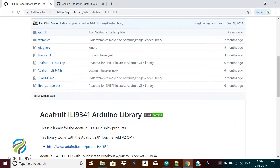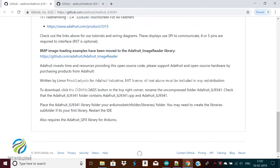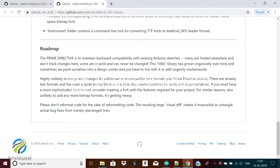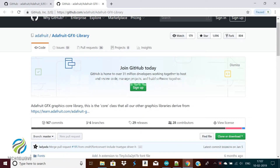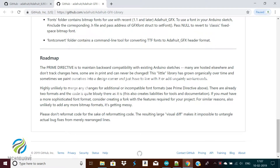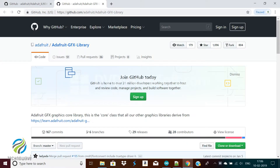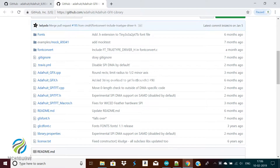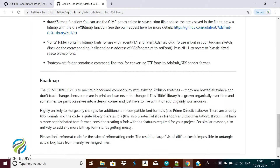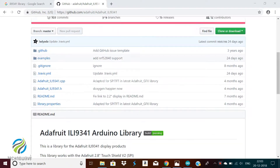Install the Adafruit ILI9341 TFT library. Two libraries need to be downloaded and installed. First is the Adafruit ILI9341 library, which contains the low level code specific to this device. Second is the Adafruit GFX library, which handles graphics operations common to many displays. If you already have the Adafruit GFX library, make sure it's the most recent version since updates have been made for better performance.